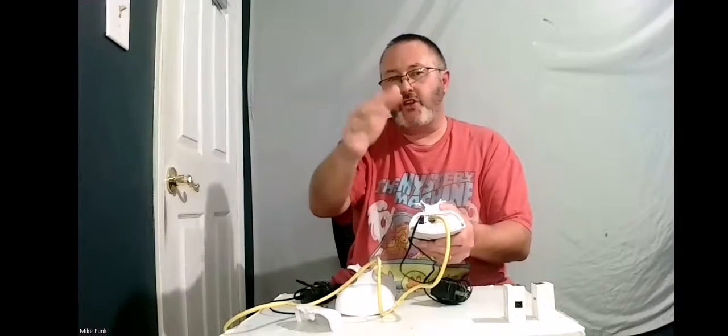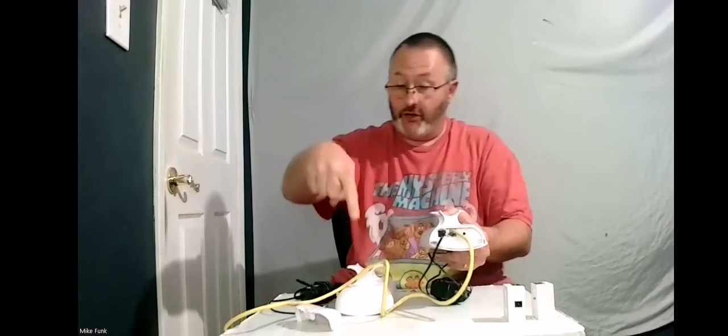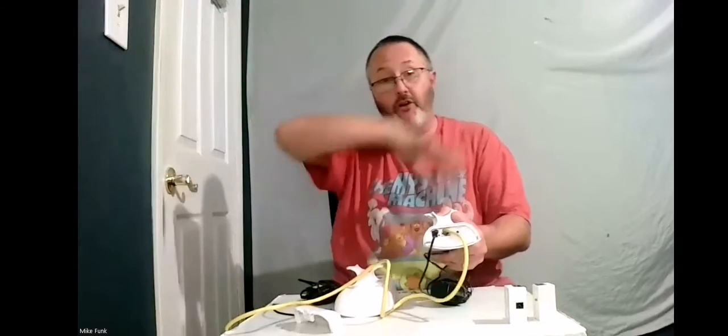If you're hooking this up to, say, your cameras at home, you're going to hook this up to your laptop. You're going to hook this up with your Ethernet wire and plug it to your camera and hook it up that way.